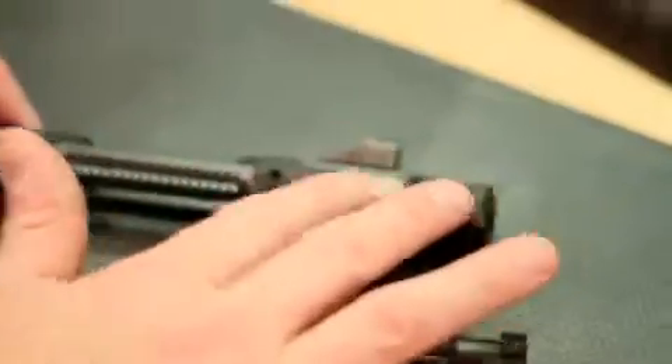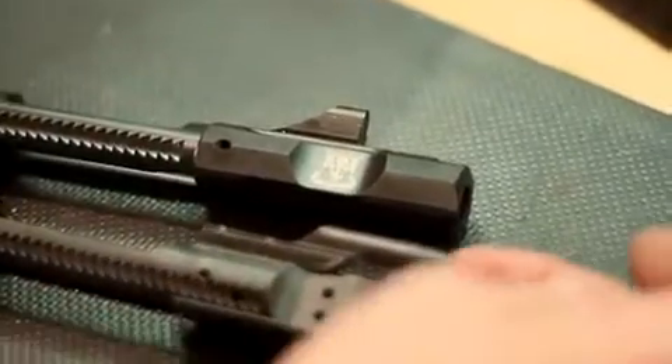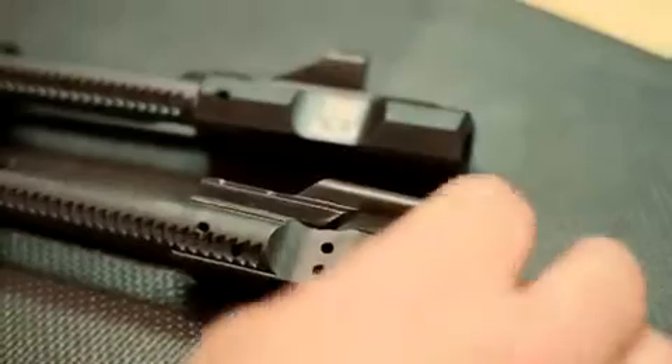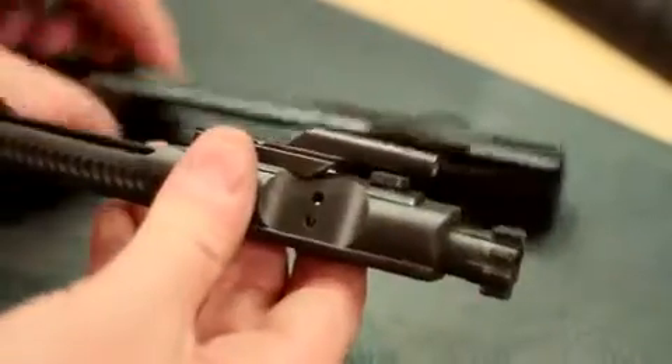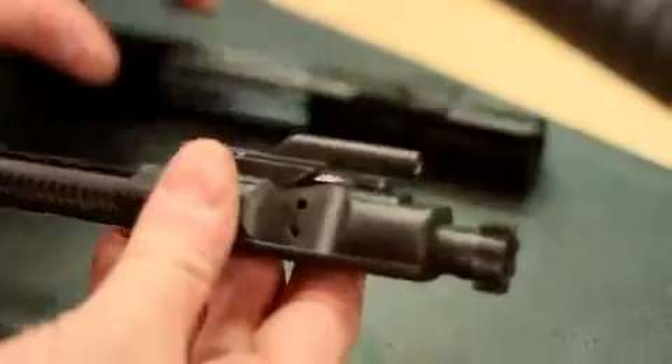What we need to do next is change out the bolt from the bolt carrier. Adams Arms supplies a bolt carrier with the kit, and as you can see, the key is different on the typical AR-15 bolt. Rather than a gas impingement tube coming inside the key to blow the bolt back, the piston rod hits this flat space here — that's how it operates. We are going to use the bolt from your AR-15 and retrofit it into the Adams Arms bolt carrier.